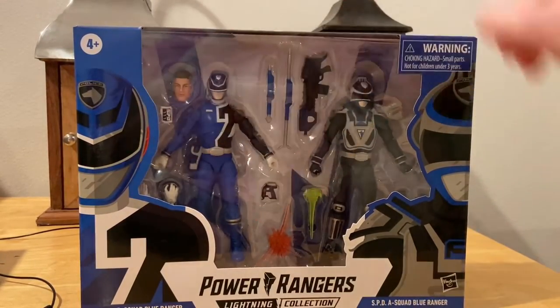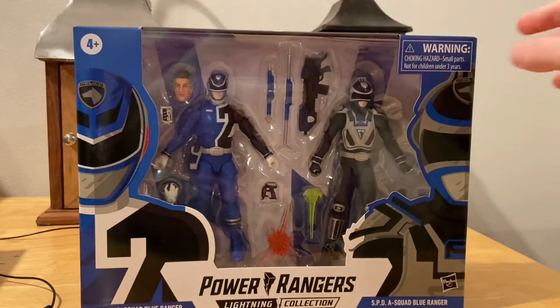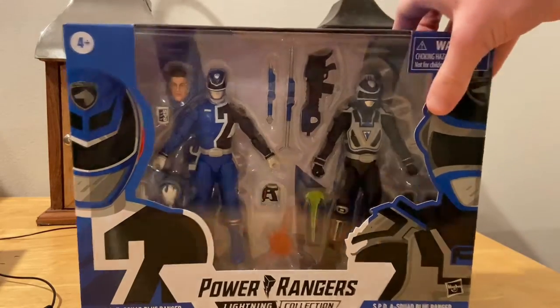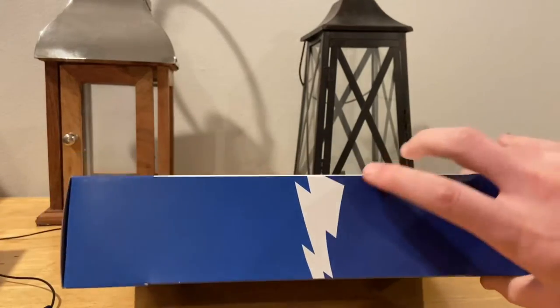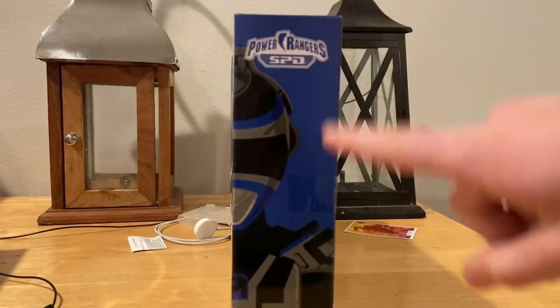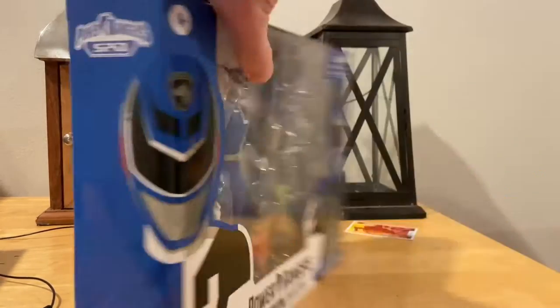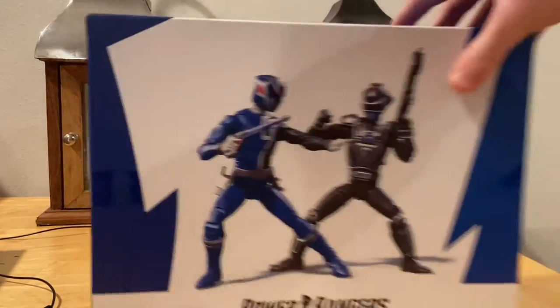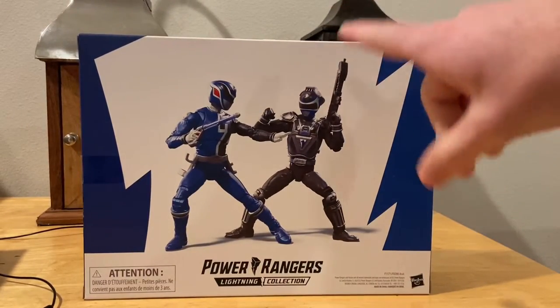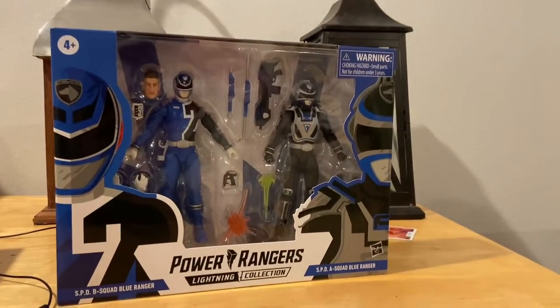I remember he wanted to be the Red Ranger because his dad was one. You also get the Squad Blue Ranger. On the top you get the dark blue on the right side and a lighter blue on the other, with a white lightning bolt. On the right side you get one half of the Squad Ranger, and on the other half you get the other half of the two Ranger. In the back you get a cool display of the two fighting each other.